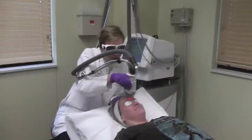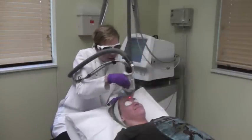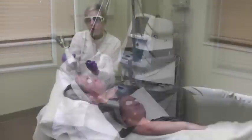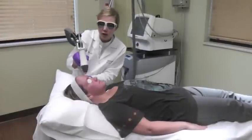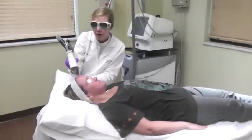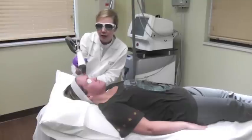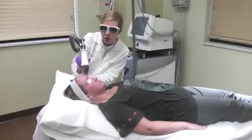I always tell everybody, we don't kiss and tell here in dermatology, so your secret's safe with us if you don't want to tell anyone. This has to be actively rolling to actually trigger the laser being able to fire, and that's a really wonderful safety feature for this laser.